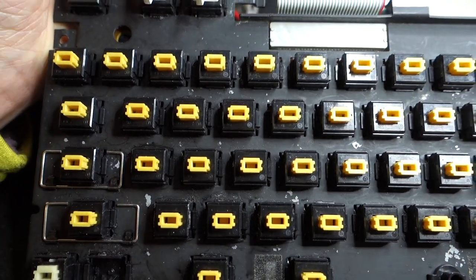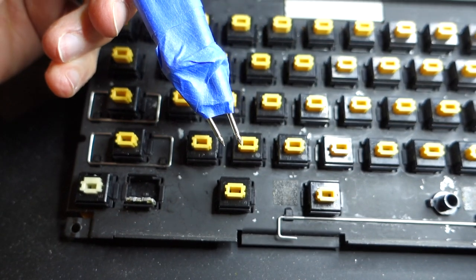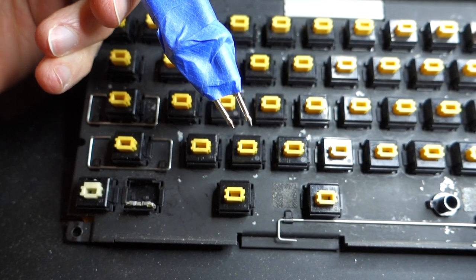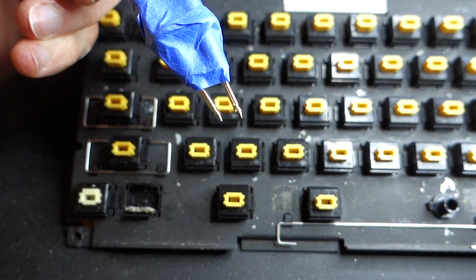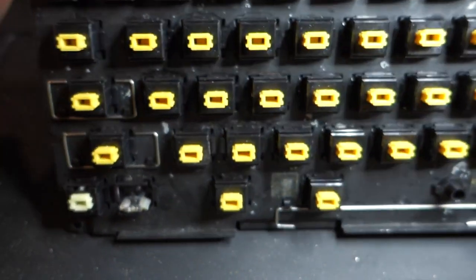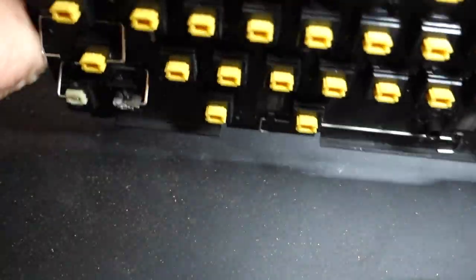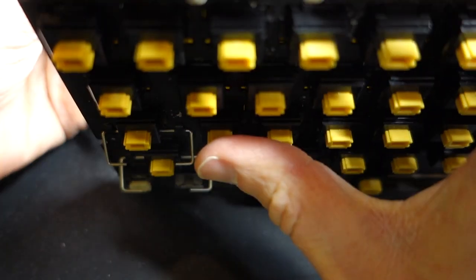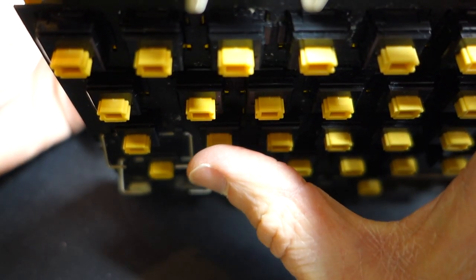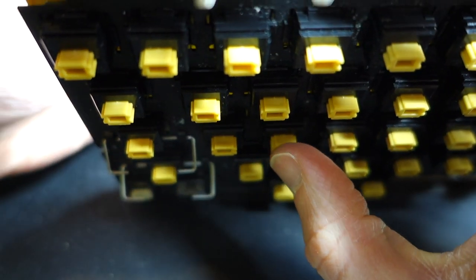Let's try an in-place repair of a key. I've got a multimeter set on the beeping continuity tester, and I've taped the two leads together at the exact distance of the pins on the other side of the keyboard encoder board. Let's try the A key — I press the button and I don't get anything.